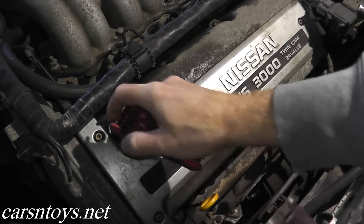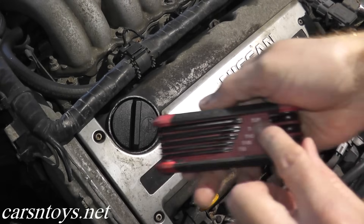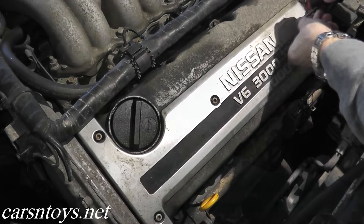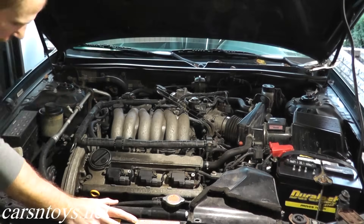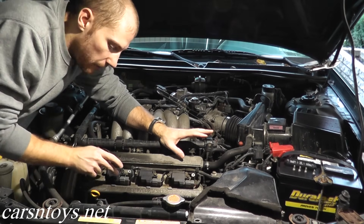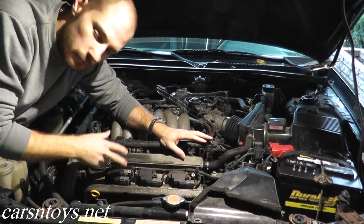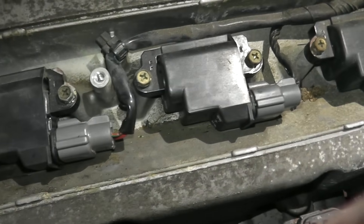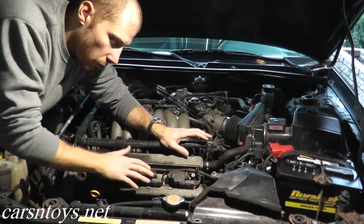Let's start by removing the front cover. On this Maxima these are Torx-type screws — size T25 if anyone's curious. For this first test I'm going to start the car and disconnect this coil pack right here, which is for cylinder number two. We should see and hear a reduction in RPMs and the car will start to run rough. The check engine light may come on, but this is what you want to do.